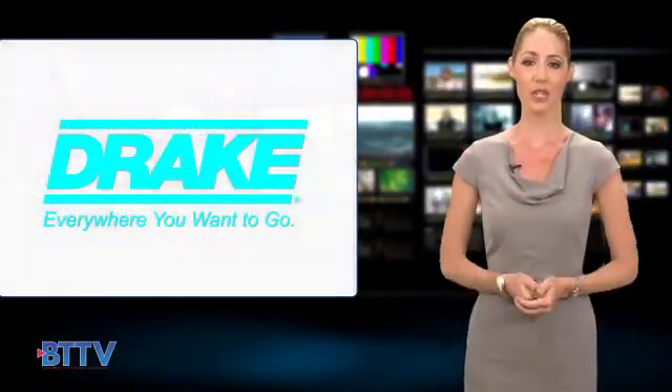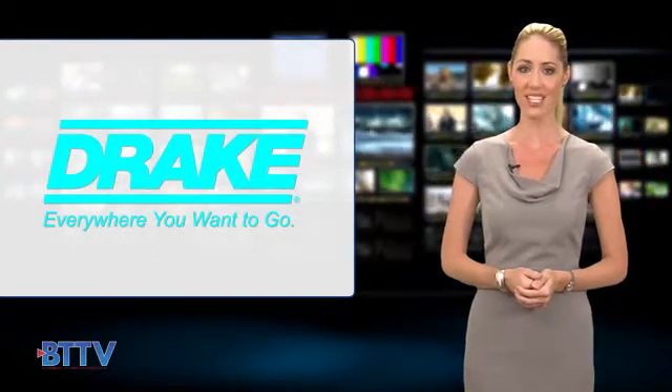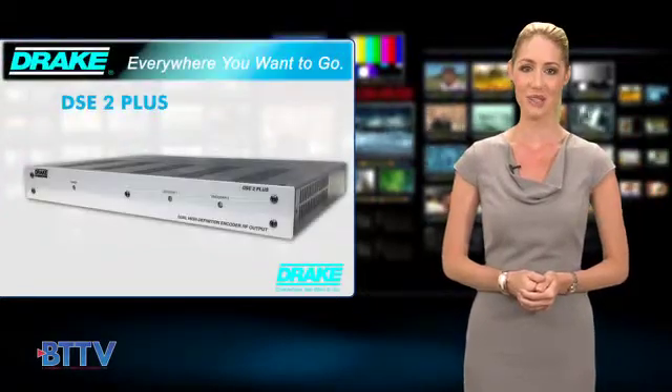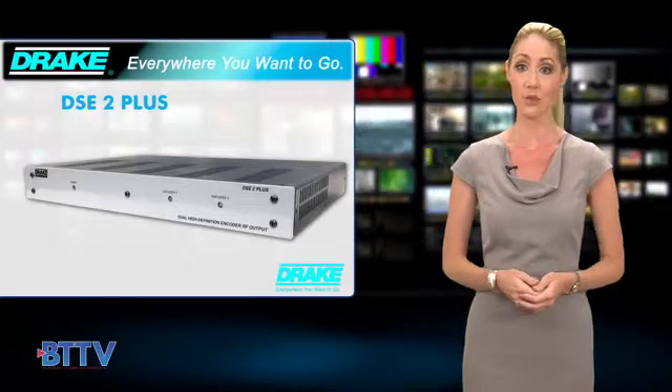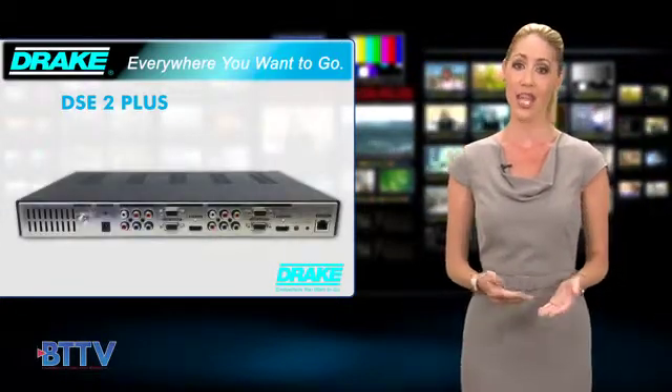Coming late in 2013, Drake is proud to present the next evolution of our groundbreaking DSE24 HD digital signage desktop encoder, the DSE2+. The DSE2 Plus takes the same standards of quality and performance of the original DSE24, but pairs it with an additional set of inputs and another encoder.